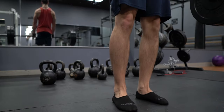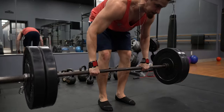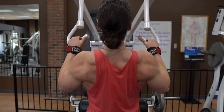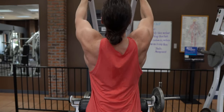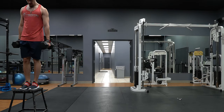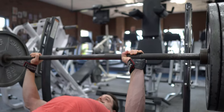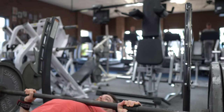Versagrips work great for any heavy pulling exercise: deadlifts, any kind of row, and any kind of pull down. They also work great for any exercise where you're performing a lengthy static hold like dumbbell lunges, dumbbell step ups, or hanging ab work. You can technically also use them in place of wrist wraps for pushing exercises, but I don't.